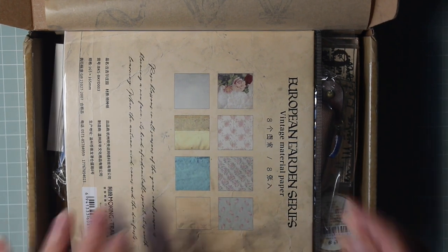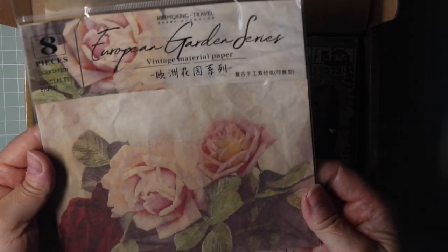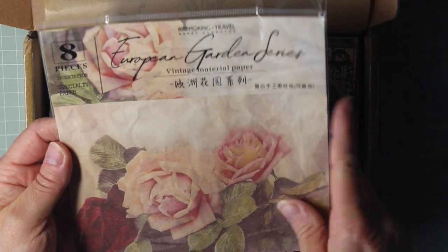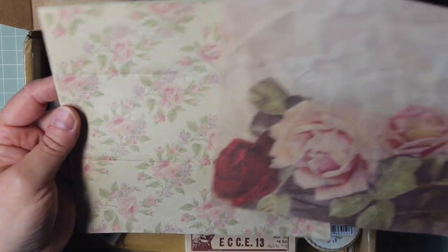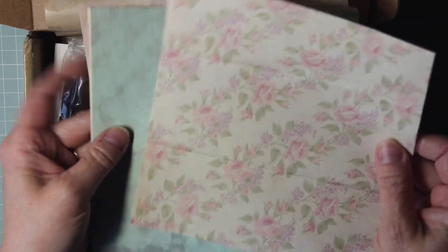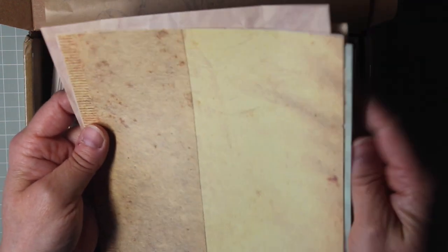Oh this is looking good already, I haven't even opened anything. Oh pretty, so eight pieces of vintage speciality paper. Oh these are perforated. Let me show you the sheets first before I get too carried away. These have all got a really pretty garden flower, rose, very soft coloured theme.